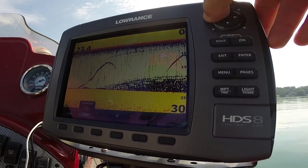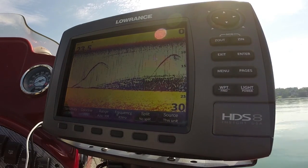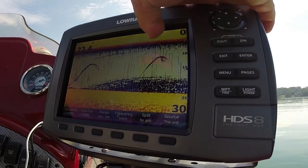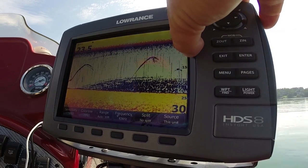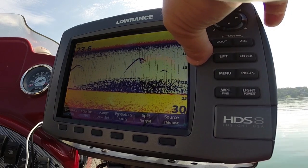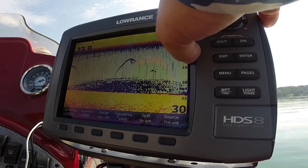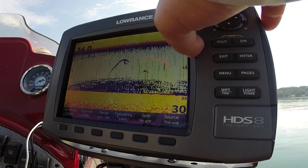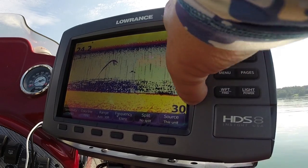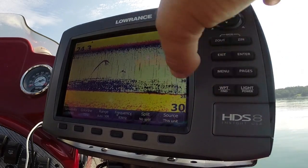My happy medium is about 70 to 72 in sensitivity. Color line is about the same — it really doesn't matter because that's talking about the bottom and I don't really care much about the bottom. But you're always going to have a little bit of clutter. I turn the surface clarity off, I turn everything else off because all I'm concerned with is deep water anyway. The shallowest that I'll do this technique is about 12 feet — depends on water clarity. If I get any shallower than 12 feet, I feel like I'm spooking the fish. When fish get deeper than that, that's when I'm doing this technique.